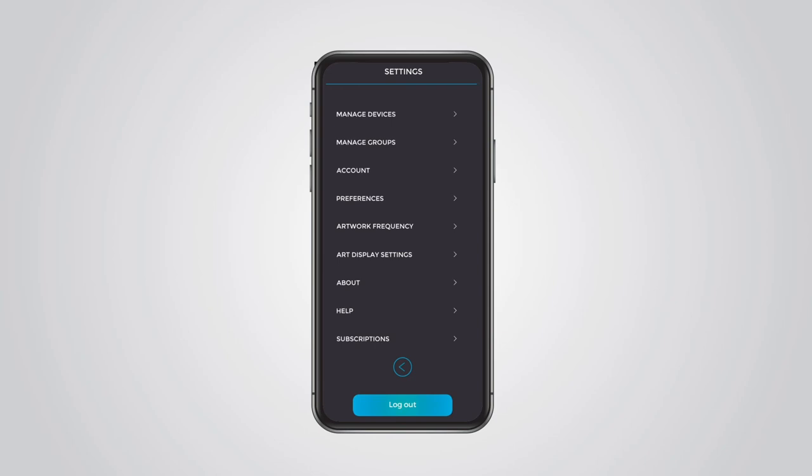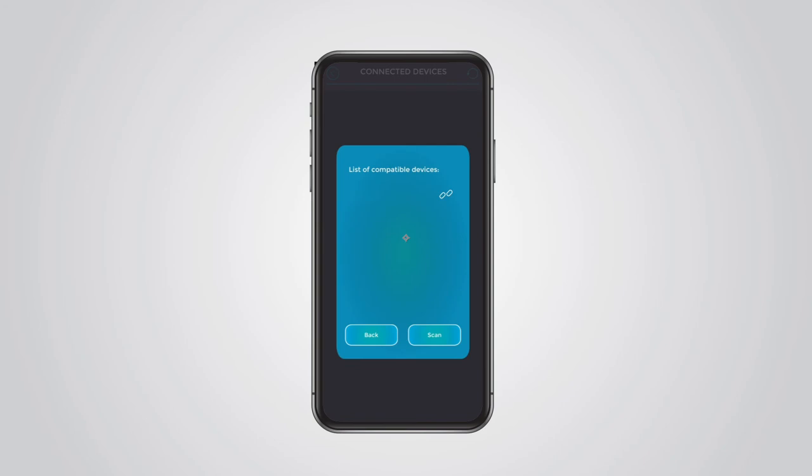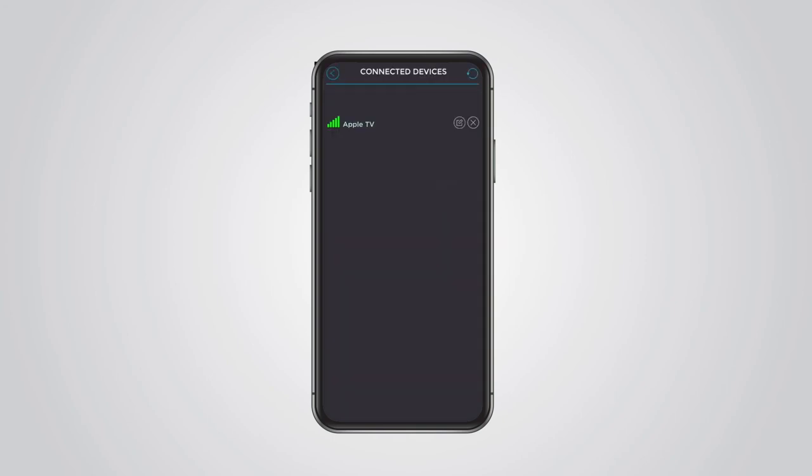Then on your smartphone, go to Settings, select Manage Devices, and click Add New Device. Click on Scan and your Apple TV will appear. Click on the pair icon and the selected device will be paired. Note: the VisioArt app needs to be open on the TV, otherwise the mobile app won't be able to detect it.